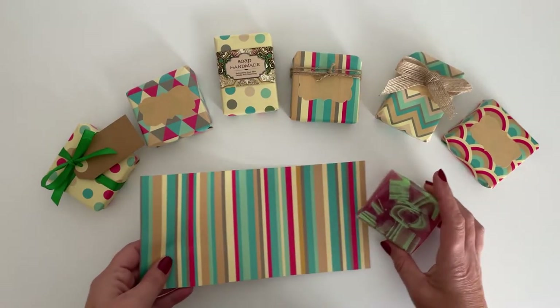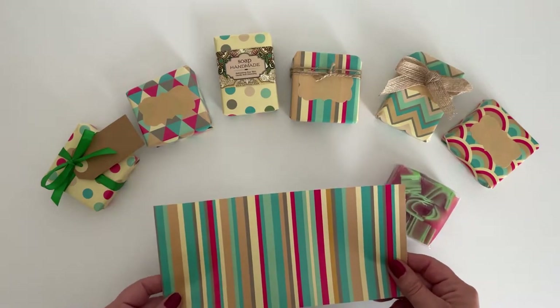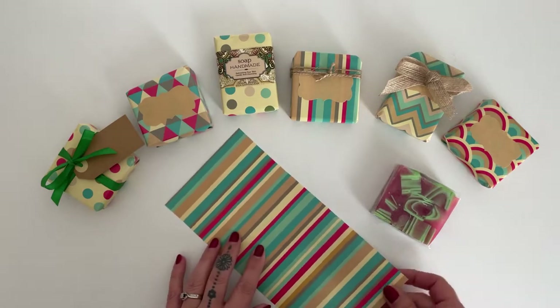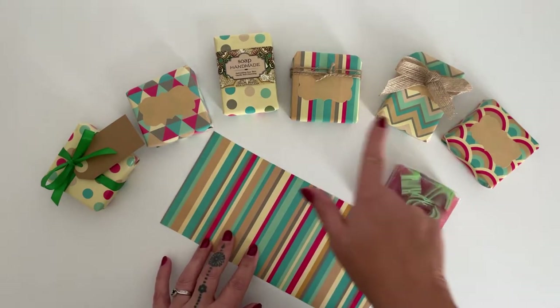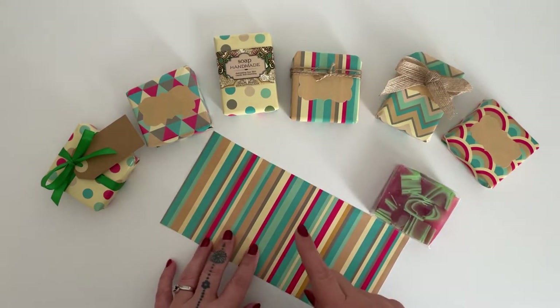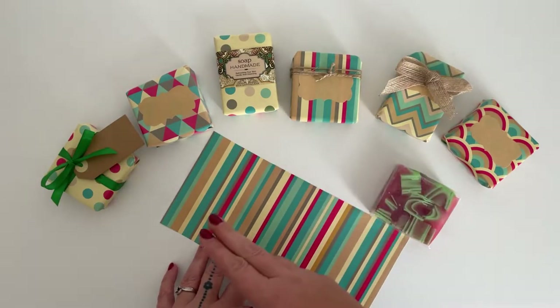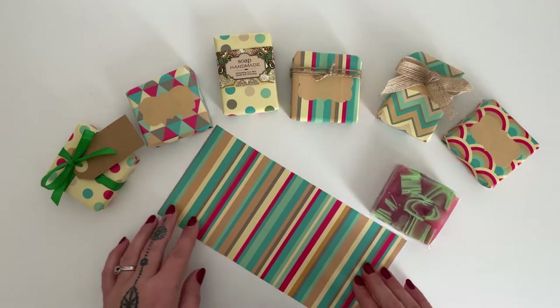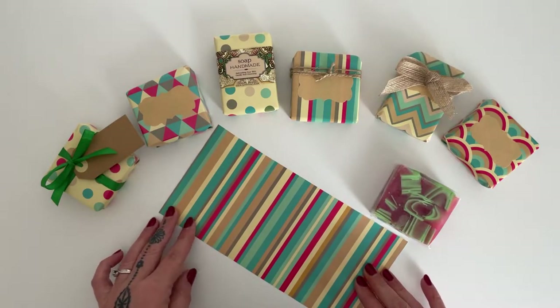When choosing wrapping paper as your packaging material for your handmade soaps, choosing the paper is the easy part. It's quite often how to then present your soaps after they're wrapped. So I'm going to talk you through a couple of different ways that you can use labelling, wrap-around labelling, and different ribbons and twines to present your soaps.